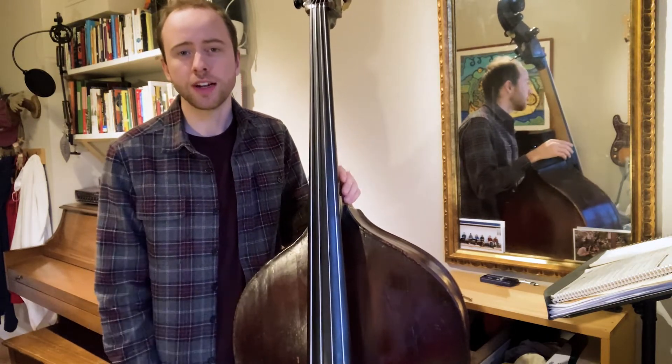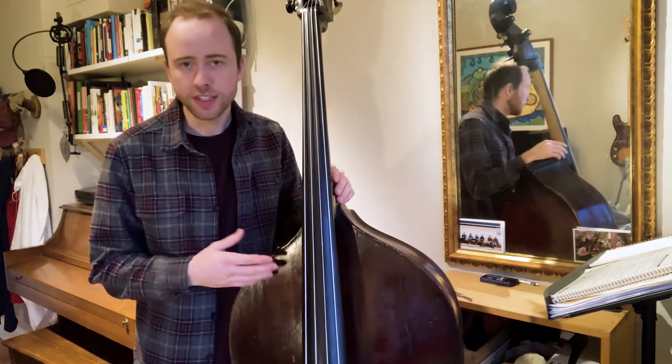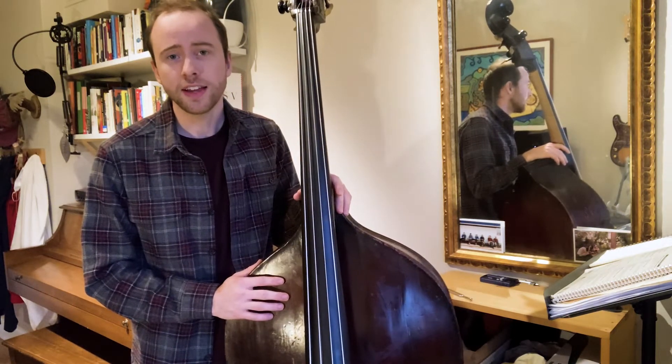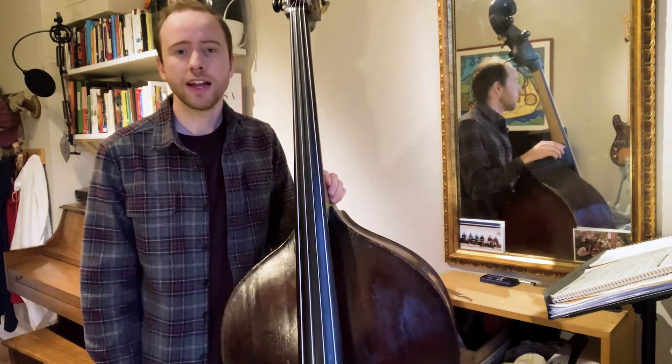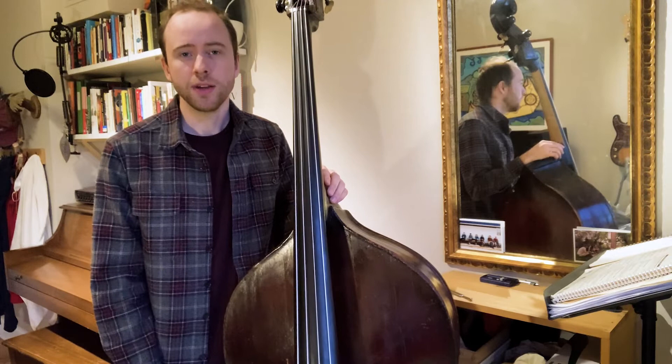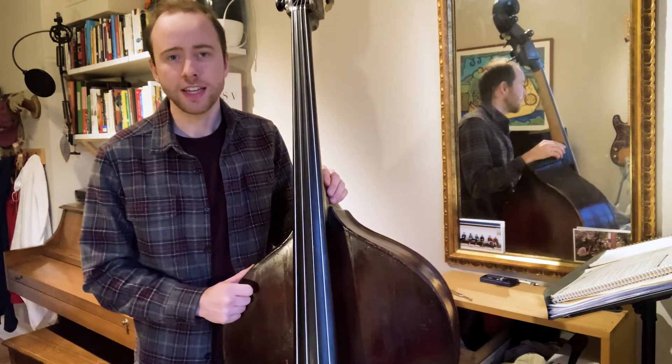As any of you know who've done a live gig, this is an instrument that goes out of tune all the time, and we're going to have to be adjusting it constantly on the gig — because of the lights, because of the heat of our hands. So we really need to be good at tuning the bass so that in the moment we can be constantly fixing it and keeping it in tune.